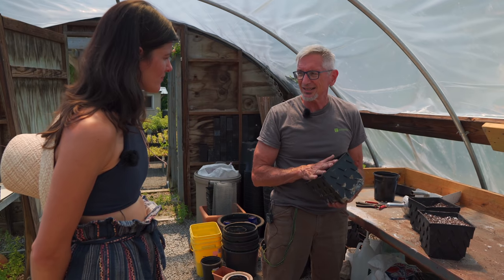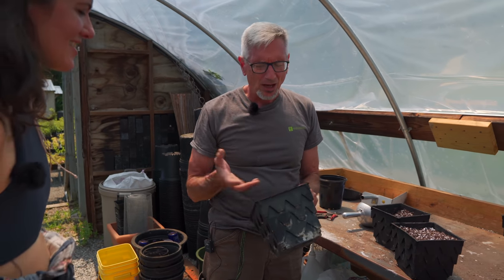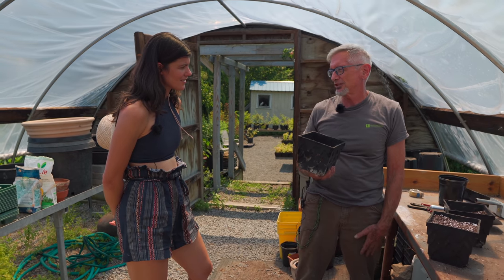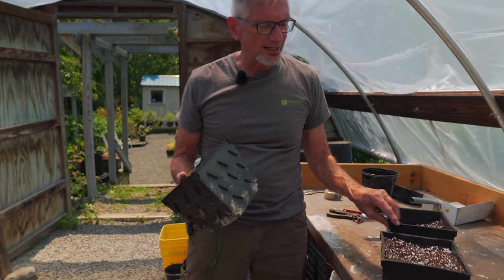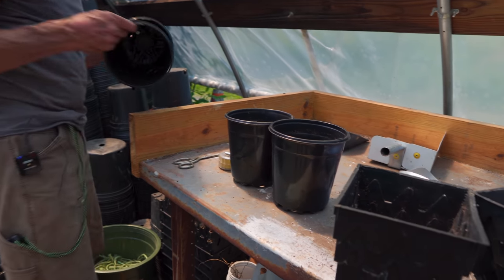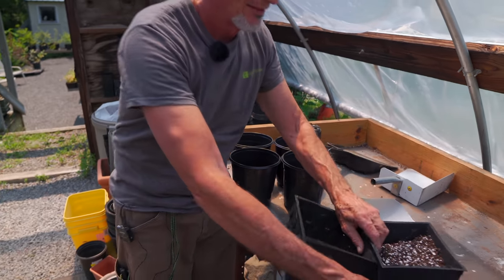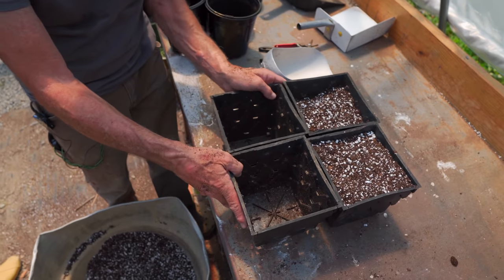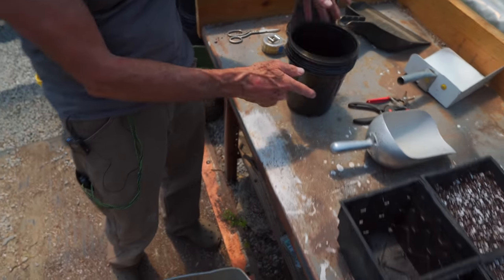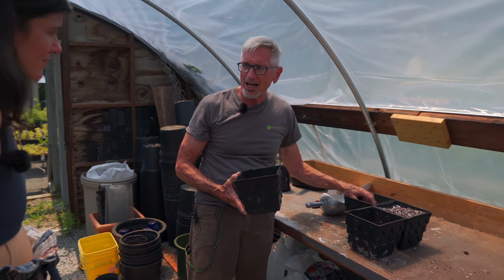After about six weeks in here I could take this, turn it upside down, and the entire mass is solid roots. When you get such a large root mass, you get at least twice the amount of top growth, so I can produce a finished plant quicker. The other nice thing about these compared to round pots: if I'm lining these up on a bench I need space between them, but these you can just stack right up against each other. There's no wasted water.